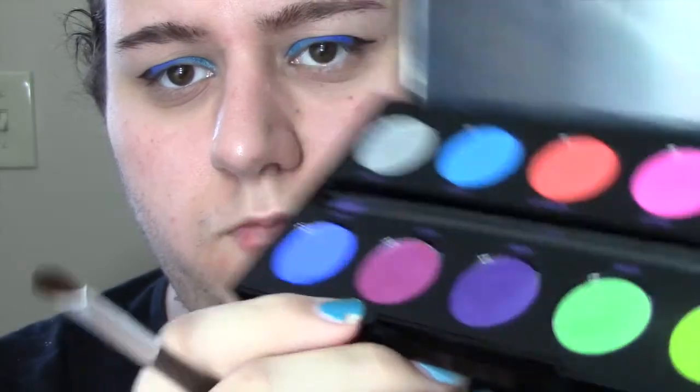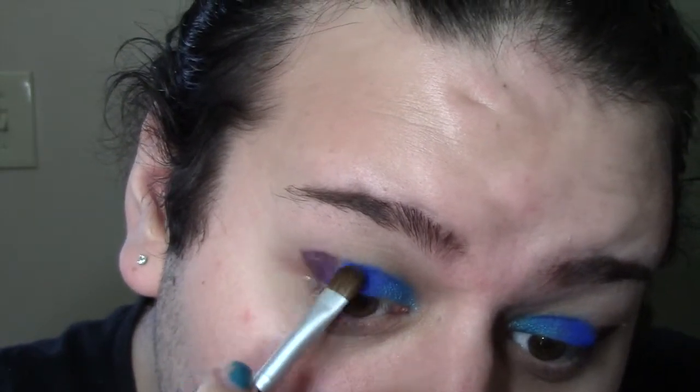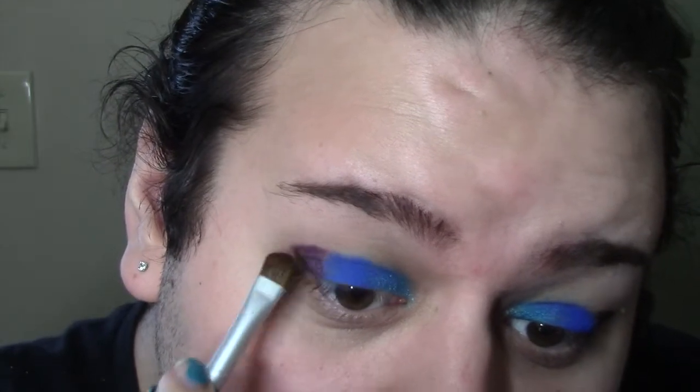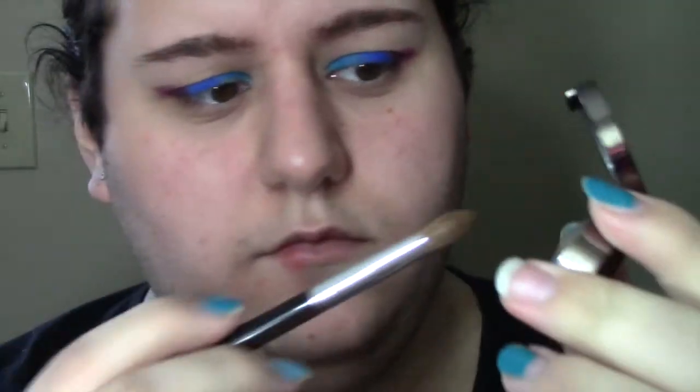This is just a deep eggplant. Now I'm going over that with Jilted — blending onto it and carrying it around, making that wing and triangle just a hair bigger in width. I'm using a flat shader brush; this really isn't anything outstanding or shocking. Just winging that out, and then I'm taking a fluffy crease brush and picking up Buck from Urban Decay.